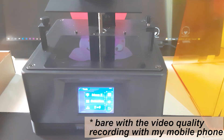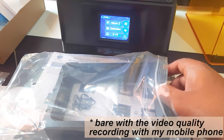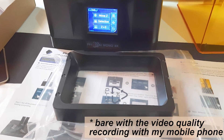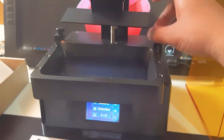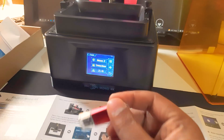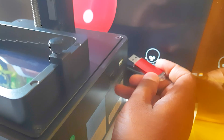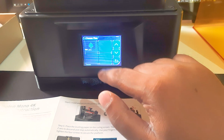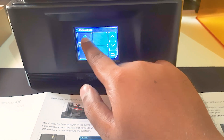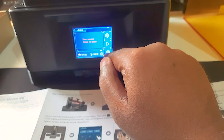With the print bed leveled, we just have to pour the resin into the resin vat and start printing. There's a file already on the included pen drive. Place the resin vat in its position and make sure the nuts are tight on both sides. Plug the pen drive into the USB port and go to the print option — you'll see the file there. Don't press play yet because the cover is open and there's no resin in the vat.